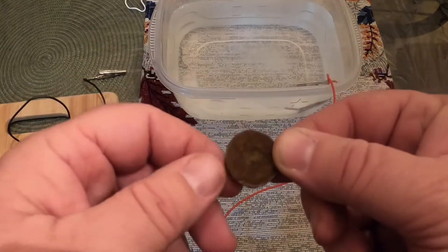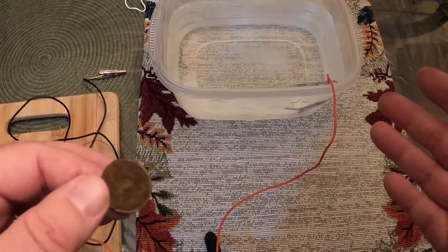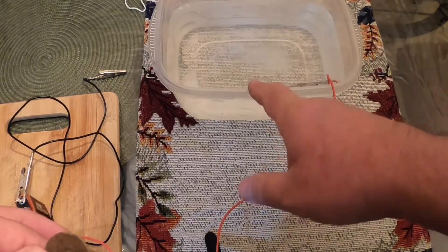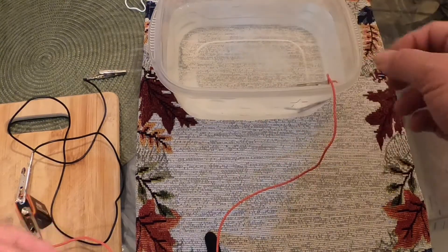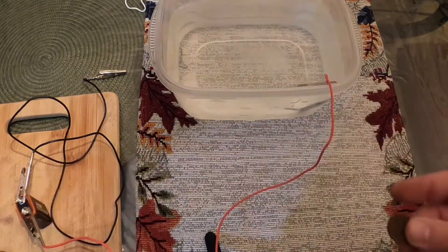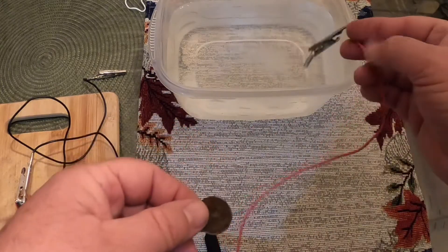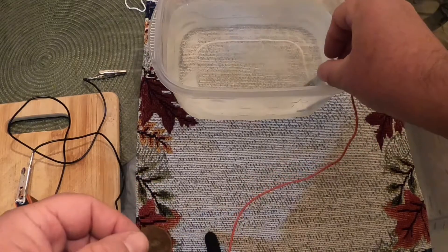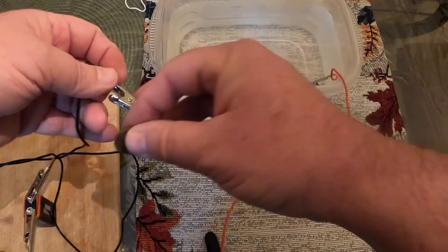I'm going to use the poor man's electrolysis system to clean this coin. I've got a plastic tub full of water with some salt mixed in — the salt makes the water more conductive. I've taken two alligator leads; I've hooked the positive lead into a stainless steel screw, and then I'm going to take the negative lead and attach it to the coin.